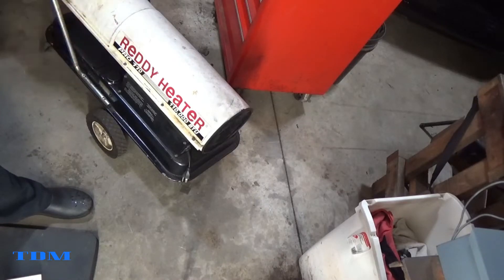Hey, Mike the Disgruntled Mechanic here, back with you coming straight from the Disgruntled Mechanic Garage. Today's project isn't a vehicle — it's one of the sources I use to heat my shop. As you can see, I'm not running it now, so you can probably see my breath because it's rather cool in here. It's a Ready Heater Pro 110 — I don't think they make this model anymore, and Ready Heaters may not be in business.